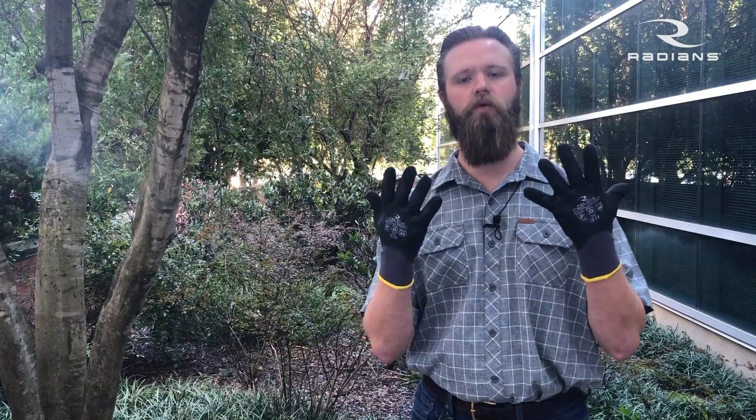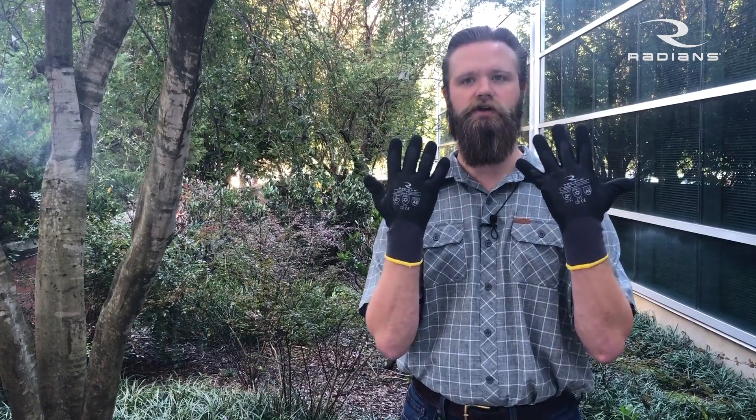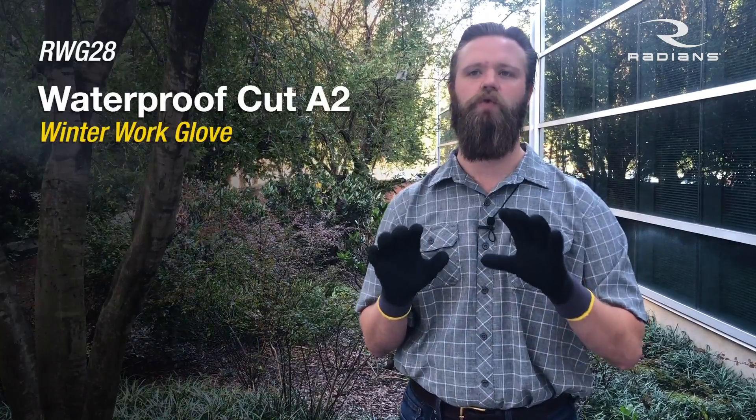What's up everybody? Joe Nichols, Safety Samurai over here at our Radians Distribution Center in Memphis, Tennessee. We're going to keep talking about winter products because it's getting cold. We need to stay warm. So let's talk about my favorite Radians winter glove — that is the RWG28.